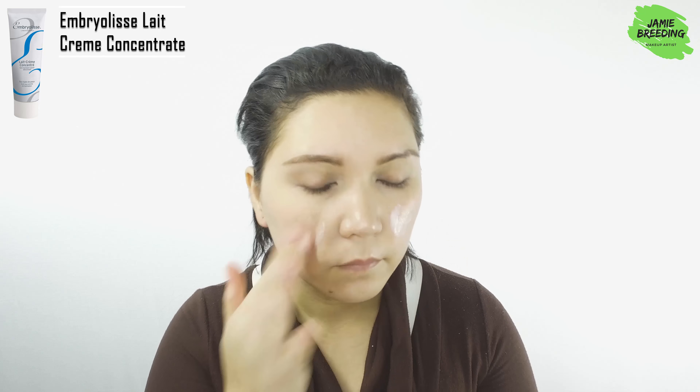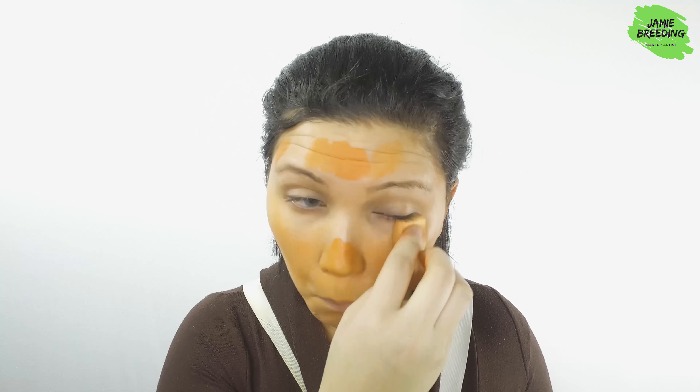Let's get started. I prepped and primed my face using a primer moisturizer and eyeshadow primer. For foundation, I mixed the orange color corrector and my foundation until I got the right shade of orange I wanted, and brought it down my neck and anywhere else my skin was exposed.